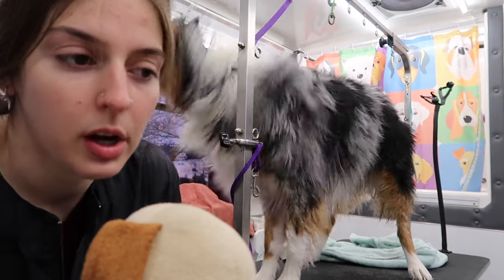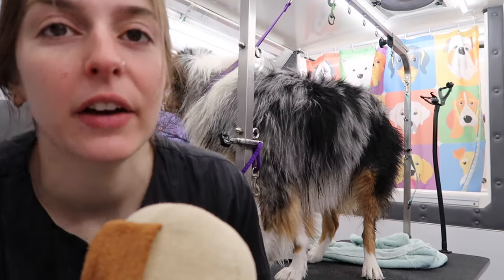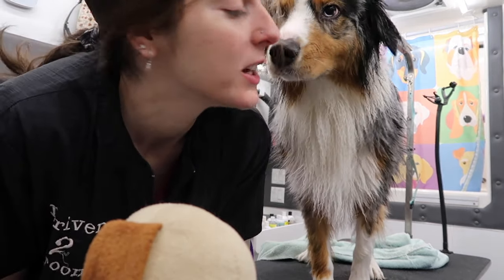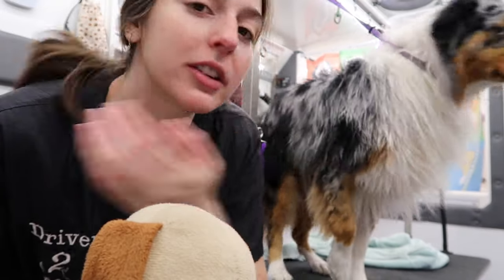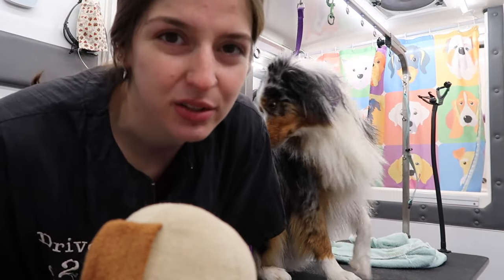When you have a double-coated dog like this, you really want to make sure you blow dry him really, really well because it gets all that dead coat out. Look how sweet, he's so cute! It gets all that dead loose coat off. So if you notice that your dog's shedding a lot sometimes, it just really needs a good clean and blowout, and it'll get rid of all that loose coat. So that's what we're going to do now.